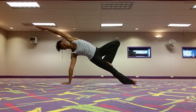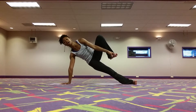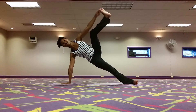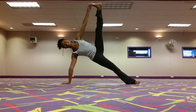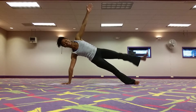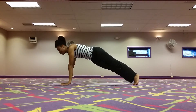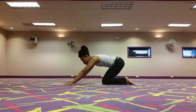The final option is to take this extended hand to toe pose with our side plank and extend the leg up towards the ceiling. Keep pressing into the palm, lifting the hips. And then when you're ready, you're going to bring that leg back down. Turn yourself into center plank and bring the knees down.